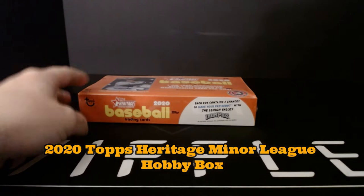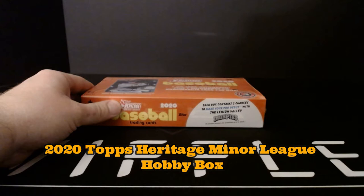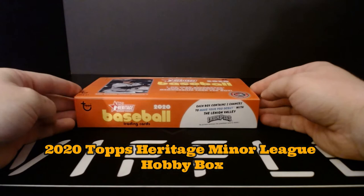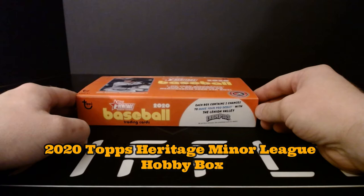This is a box of 2020 Topps Heritage Minor League. Two hits per box, at least one autograph — could be two. The second hit is most likely a relic. Usually one parallel per box also. They have blues numbered to 99, whites to 50, gold parallels at one per case, and red parallels that are one-of-ones. It is 18 packs per box, eight cards per pack. It's a 200-card checklist with 20 short prints, so really 220 — 200 base cards and then 20 additional short prints at the end.